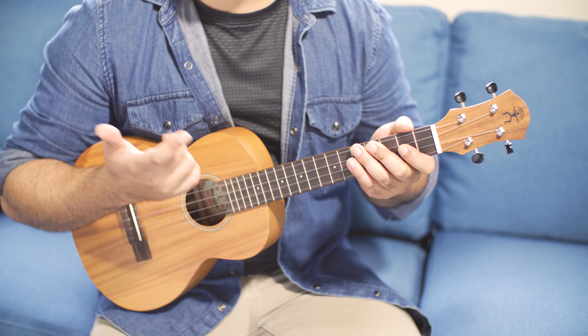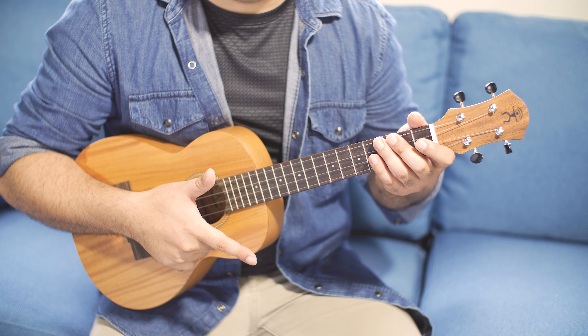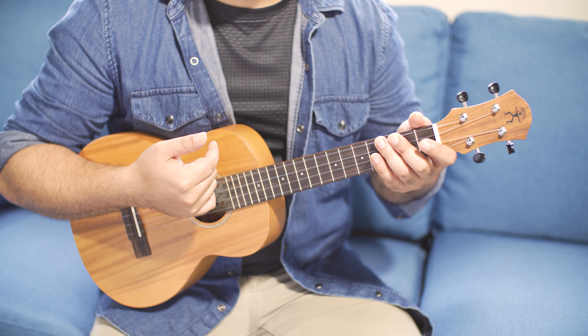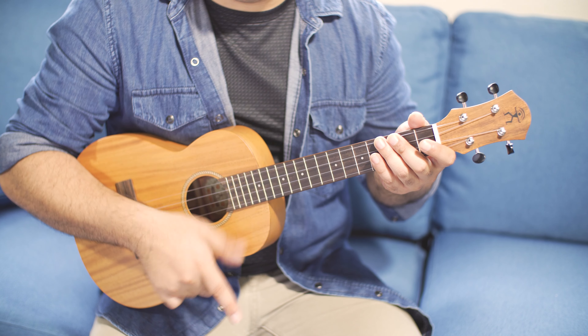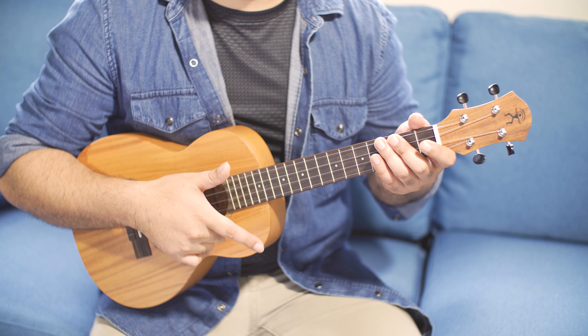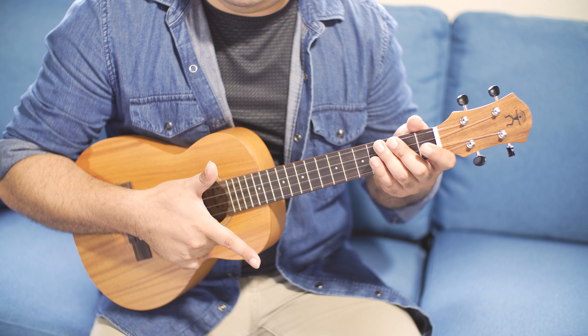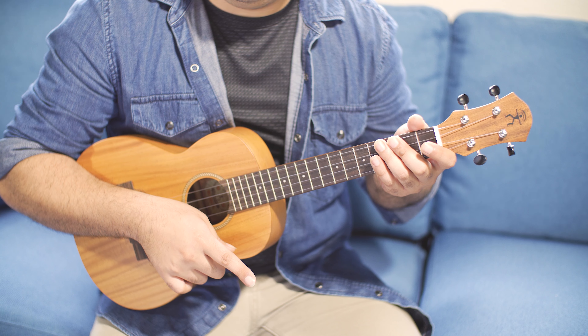We're going to take our right hand and we're going to be utilizing our pointer and our thumb — just these two fingers. Our pointer goes down, and then we're going to follow up with our pointer again. There are two ways that'll make it easier for you to remember how to do this: you can remember it as pointer-thumb-pointer, or down-down-up. You want to primarily use your finger so it's almost like you're flicking it, then go back up with your pointer by turning your wrist in. You want to utilize your pointer and your wrist more than moving your whole hand up and down.